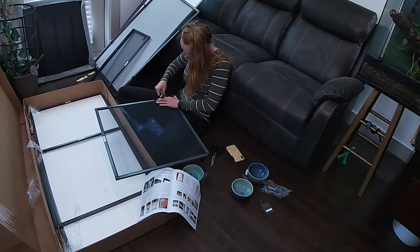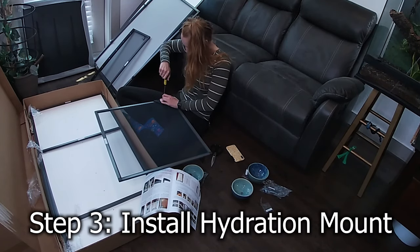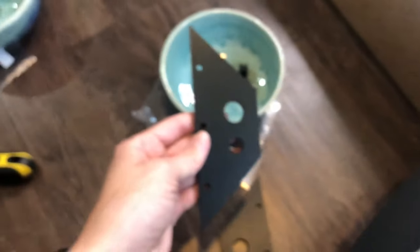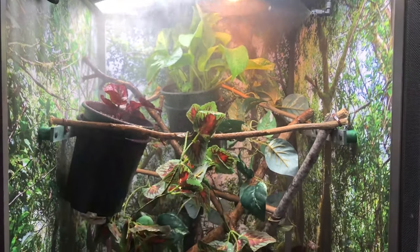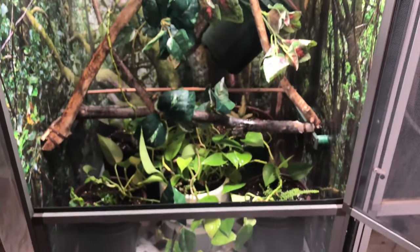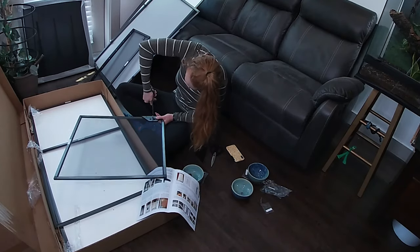Next up is step three: installing the hydration mounts. You'll need bag J, which includes two hydration mounts, two grommets, and six half-inch self-drilling screws, as well as top panel E. The hydration mounts are optional — if you mist by hand, skip to step four. However, if you're planning on installing an automatic misting system, it's a good idea to install your hydration mounts prior to moving forward with the rest of the assembly.